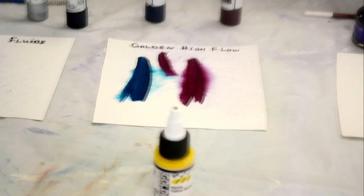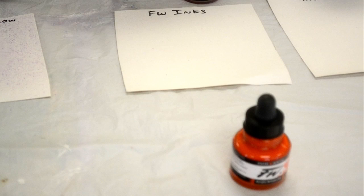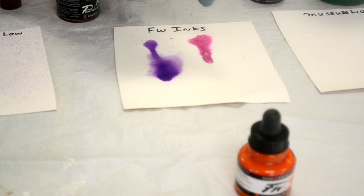This is something you might be more familiar with — the Daler-Rowney FW Inks. They're an acrylic paint made in ink form, very much like the Golden High Flow, but the High Flow is newer to our store — Golden's only had that out about a year or so. Give these a good shake and drop them out. See how much thinner that is than the High Flow — quite a bit thinner. These guys are awesome to play with. You can add your water and see what they do.